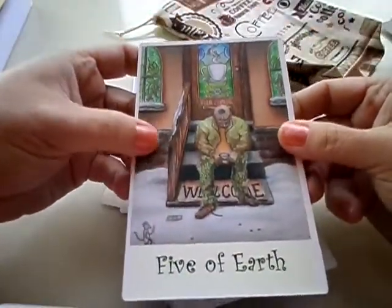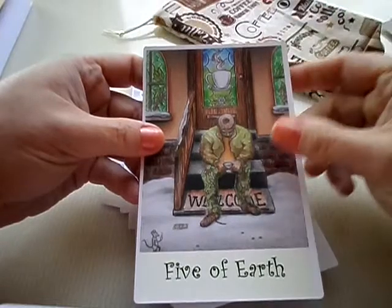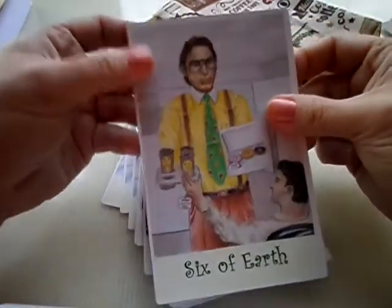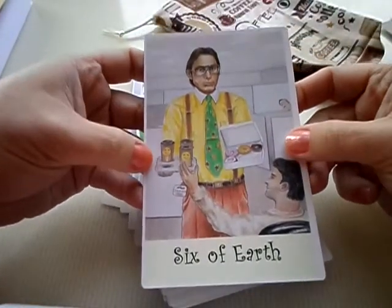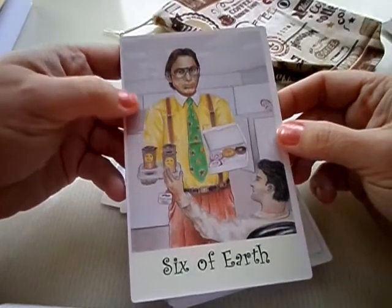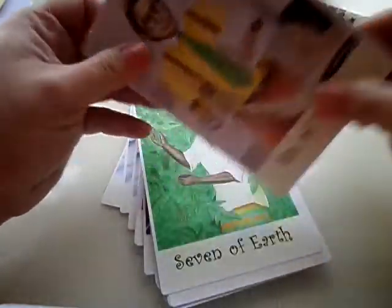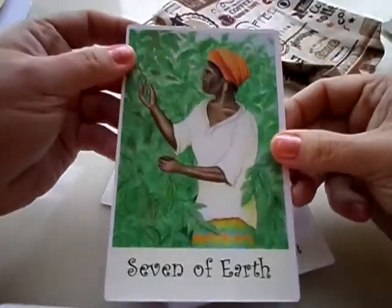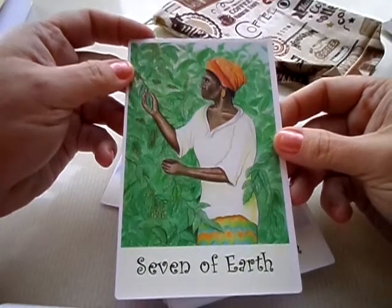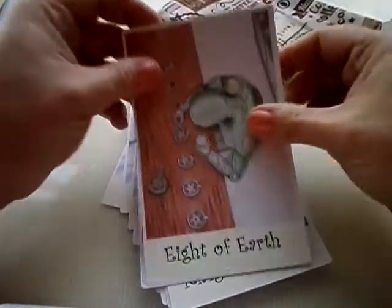Five of Earth: he is a miser representation with his arms around a huge cup — Mr. Greedy, holding on. Then another Five of Earth scene: he's at the church of coffee. There's some change in a coffee cup, and it does say welcome, but yet his back's to it and he feels dejected. Six of Earth: this is from a famous funny movie — instead of giving out coins, he's giving out donuts and coffee, which is kind of funny given the movie's homage. Seven of Earth: a woman inspecting coffee plants and coffee trees to see how the cherries are looking — inspection and evaluation.